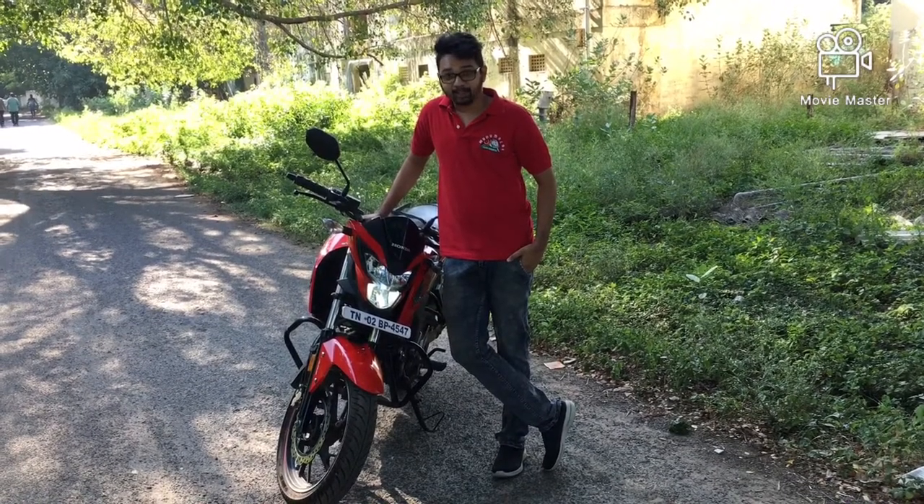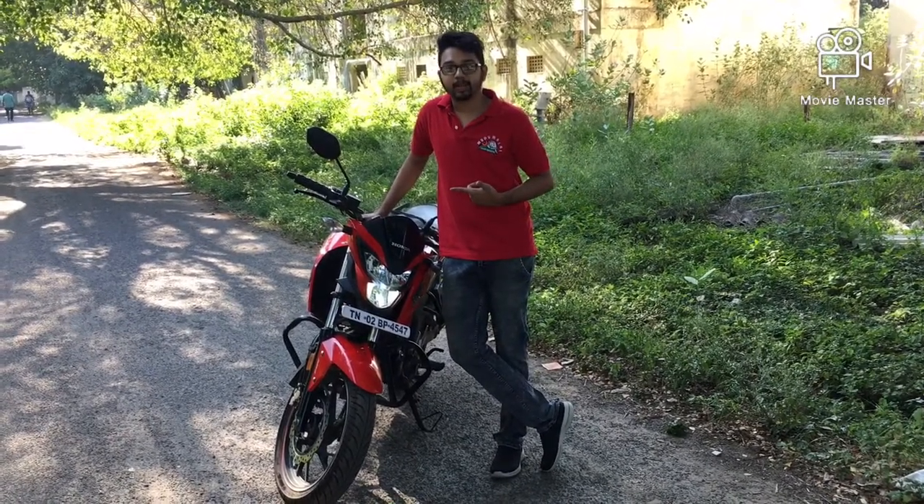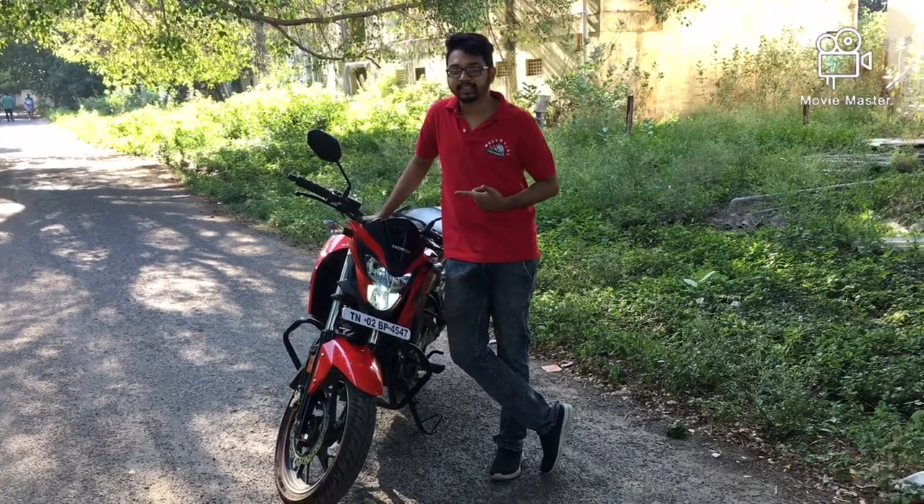Hi guys, welcome to another vlog. I am reviewing the CB Hornet 160R BS4 edition, 2019 model.